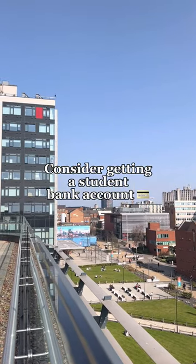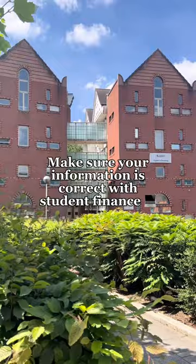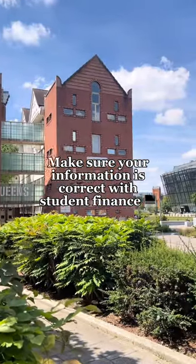Look at the different bank account options available for students. Check that all your details for student finance are up to date so you don't have any delays with getting it.